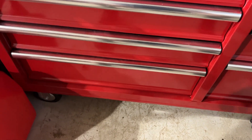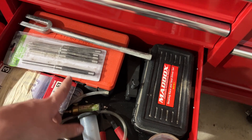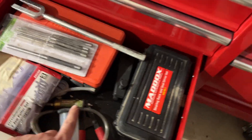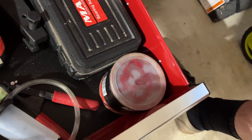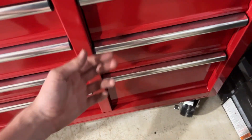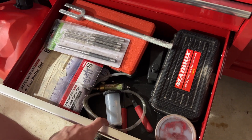This is where a lot of my Harbor Freight stuff lives. I've got brake bleeders, a pulley set, punches — missing one apparently — a pickle fork, a tap-and-die set, a spring compressor, a bearing set, a ball joint tool, and some grease. Everything in this drawer I've used maybe one time, so this is basically the one-time-use drawer, but I keep everything because you never know.